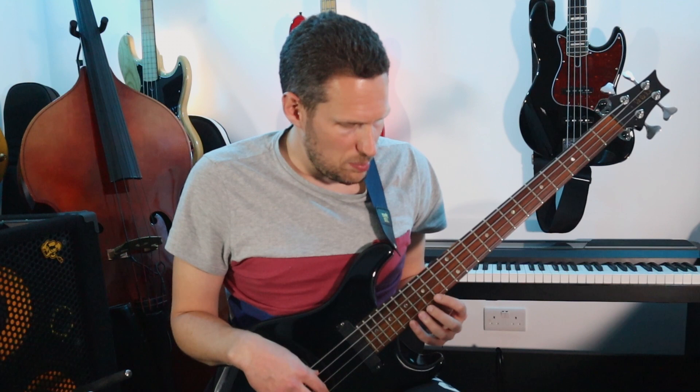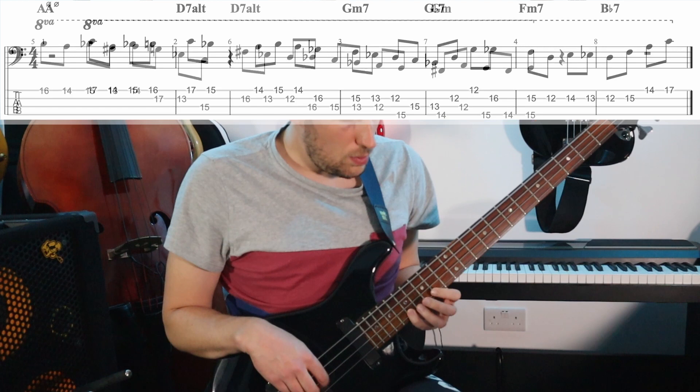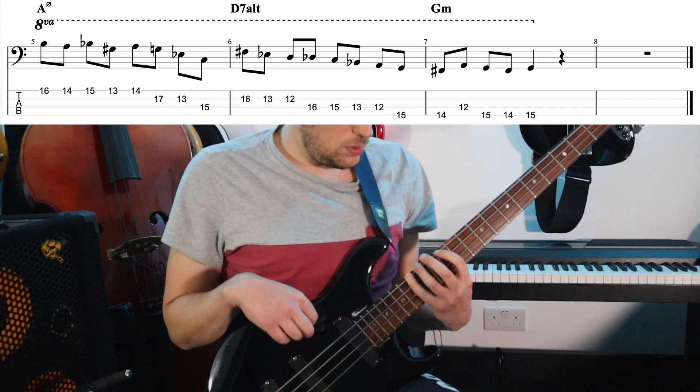One, two, and... The next one is by the guitar player Mike Stern.